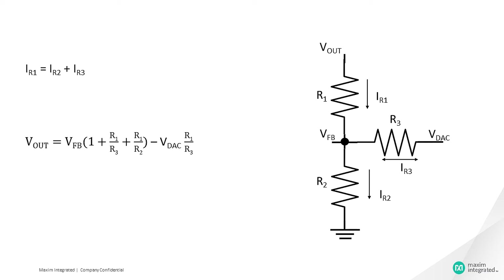Select R1 and R2 to obtain the desired output voltage with no trimming effect — that means Vdac equals VfB. The resistive feedback divider network and the current sinking and current sourcing capabilities of the DAC control the margin of Vout on the power supply.